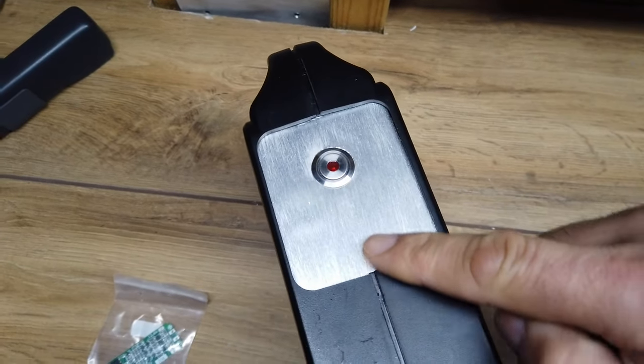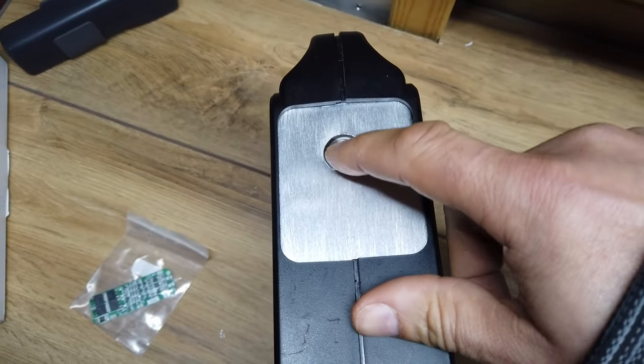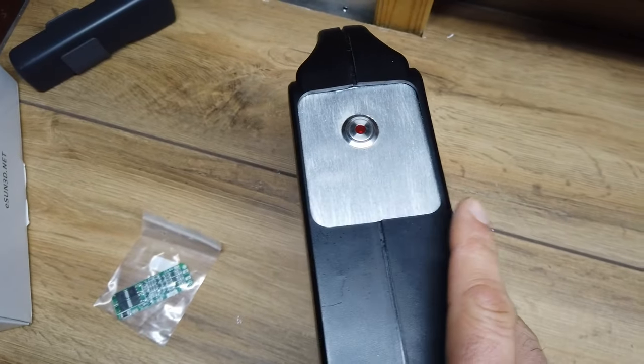Check that out — this is what we've ended up with: a bit of brushed aluminium faceplate, almost like an elevator-type button which has got an LED in it. Really quite impressed with the look of that.